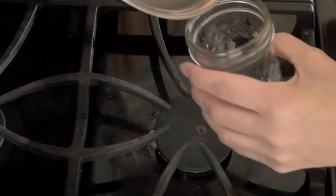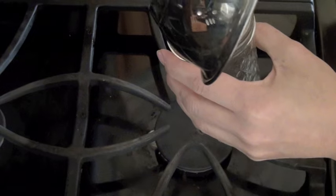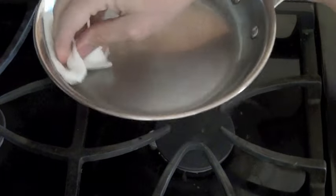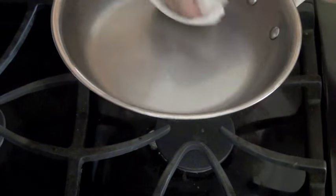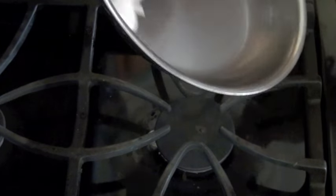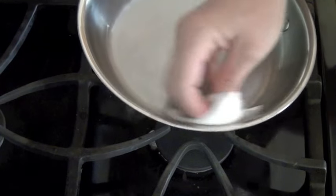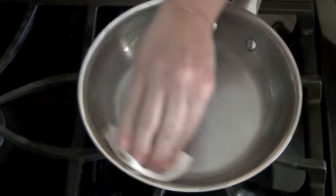Now all you're going to do is pour off your oil and wipe out your pan. This pan has cooled, it is reflective — I can see my reflection in the pan — and that is all there is to making a stainless steel pan a nonstick pan.